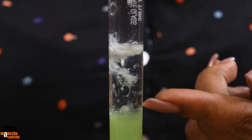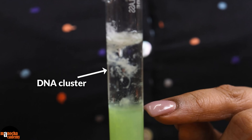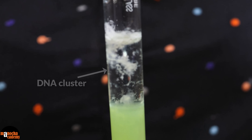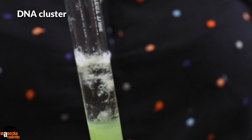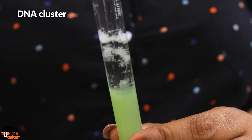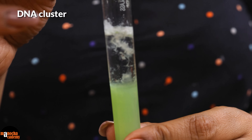As you can see, the DNA is slowly floating up. It has formed a cluster here and it is slowly floating up. This is the DNA that we wanted to isolate. If you want, you can actually take it out with the help of a glass rod or a spoolie. You can see this floating mass of white matter — this is the cluster of DNA. That is how we isolate DNA from banana.